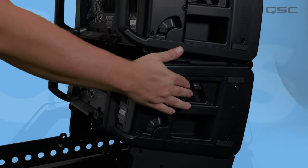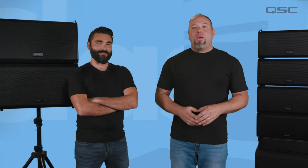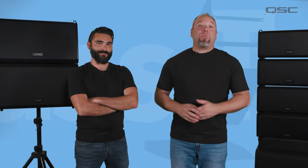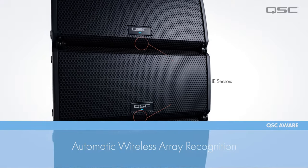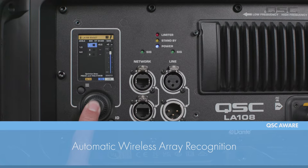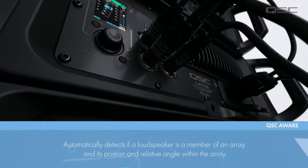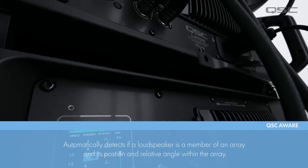Click the link in the description below to view the video dedicated to training about Rapid Deploy, which will cover this design in greater detail. Once everything is connected and the angles are set up, the setup experience is simplified even further by the proprietary QSC Aware system. Aware technology determines if a loudspeaker is a member of an array, its position, and its relative angle within the array.